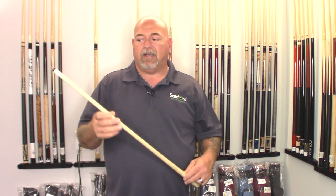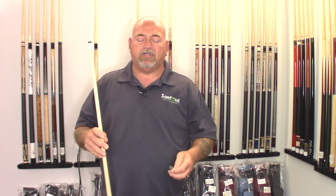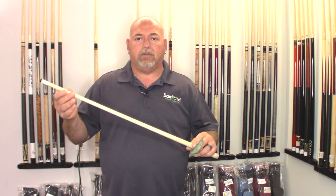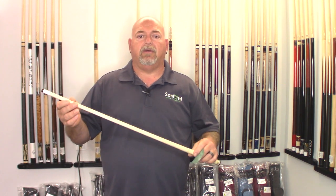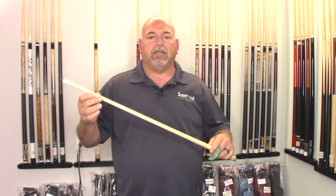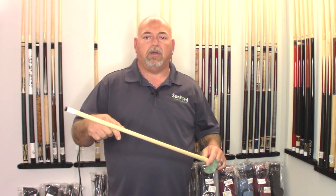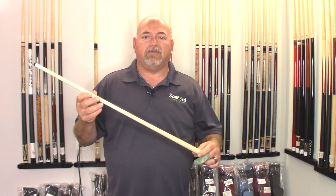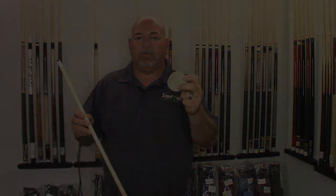It's just amazing. I've taken brand new cues right off the shelf, straight from the manufacturer, used this product, and it's incredible how slick it will be. I'll leave a description below with a link if you're interested in checking out the product. Thanks for joining me — and that is the Q-Wiz.